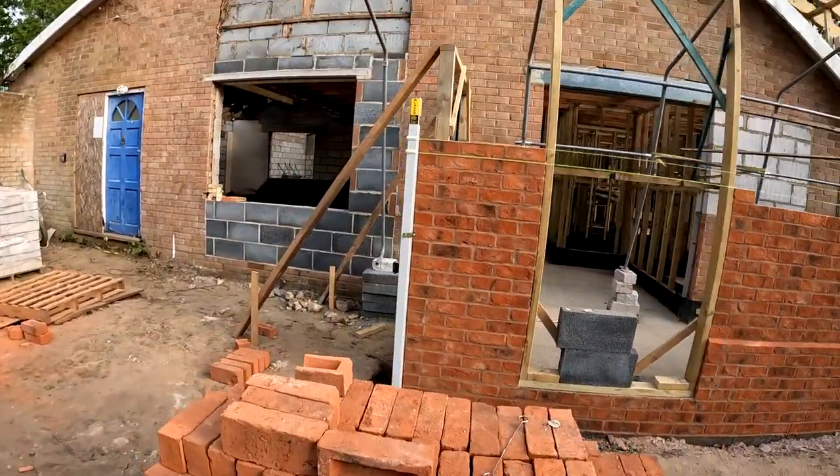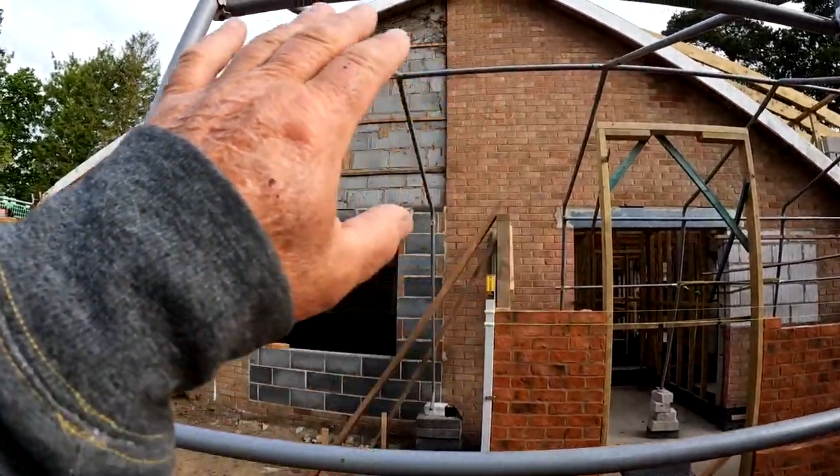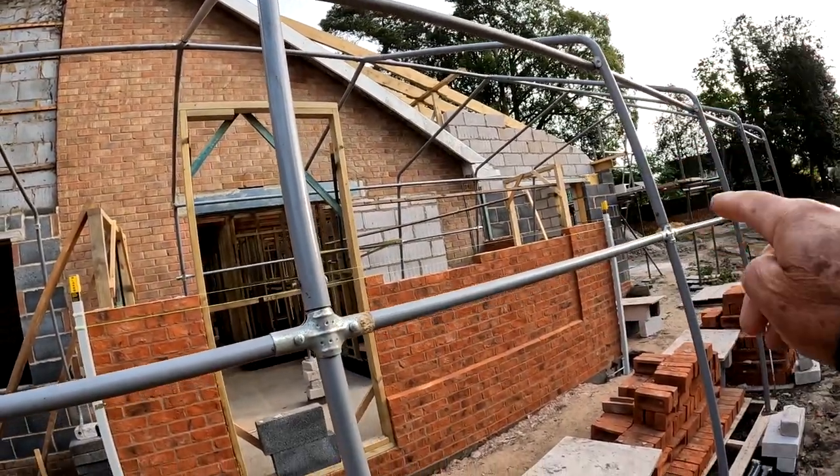Now this end here will go up to that gravel point there. Then there'll be an overhang to the left. Then there'll be an overhang just at that end there.